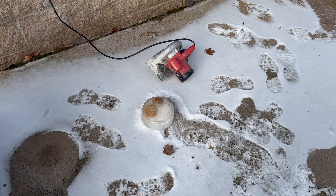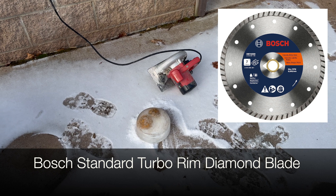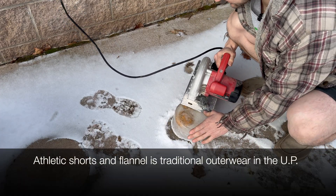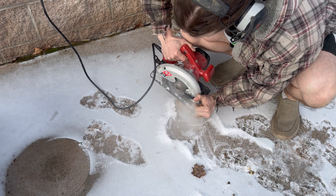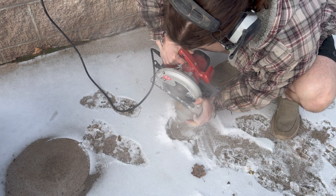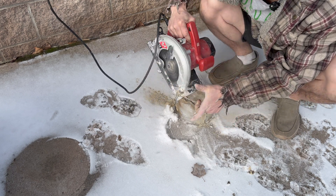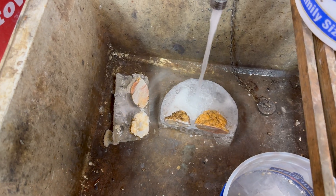Here we go. I have a circular saw with a masonry blade in it — so that's a diamond cutting wheel — and I'm going to go ahead and cut these in half. Alright, that went pretty well, although it was super loud.